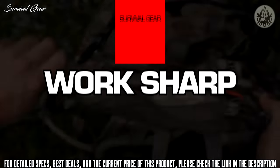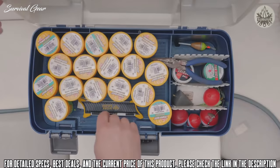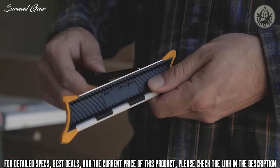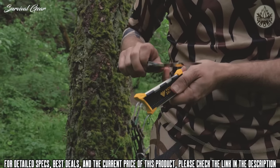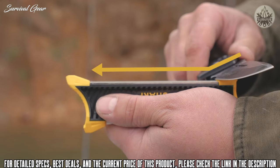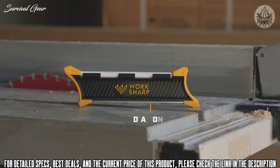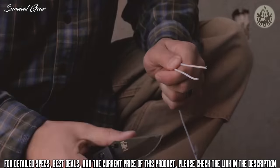The Work Sharp Pocket Knife Sharpener is a compact, lightweight, go-anywhere sharpener for every knife you own — sharpen anywhere, anytime. Sharpen with a diamond plate and hone with a ceramic rod. Angle guides make it easy to get it sharp the first time and every time. Everything you need is built right in — now there's no excuse for a dull knife.